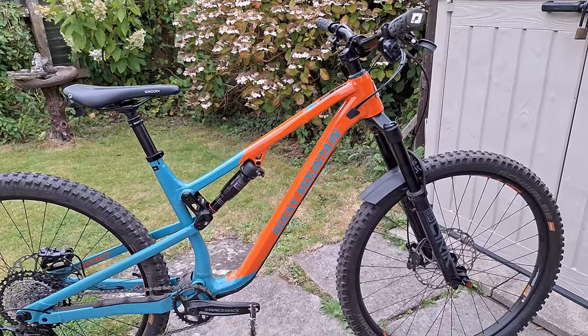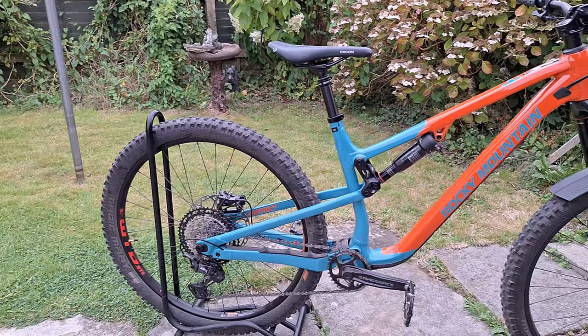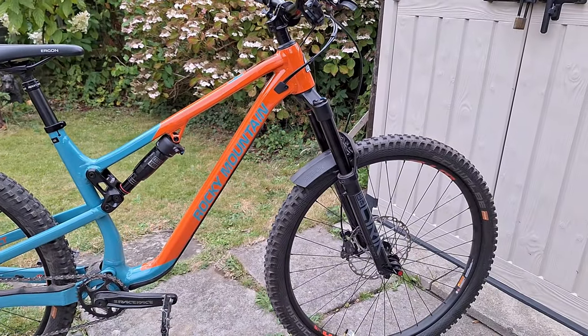Hey there, welcome back. I just wanted to take you through a few things that I've upgraded on the Rocky Mountain. I'm really pleased with this bike.